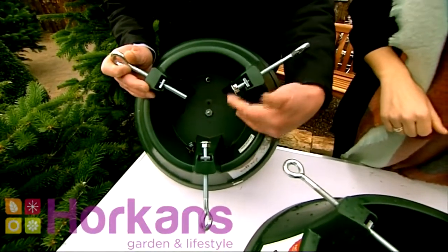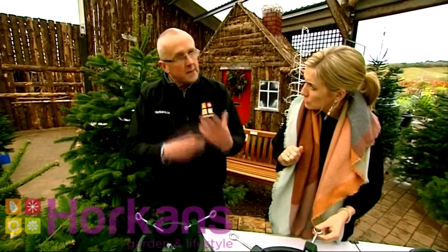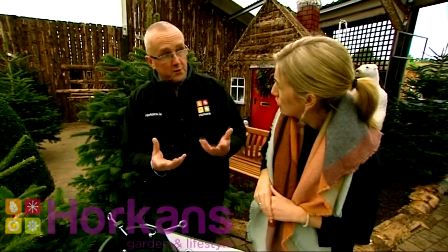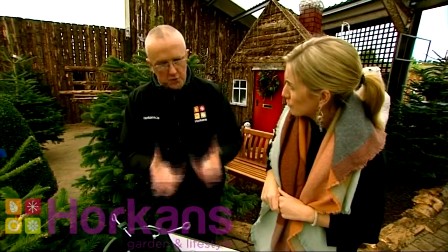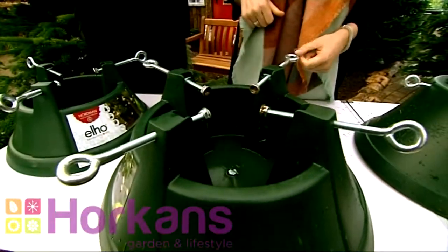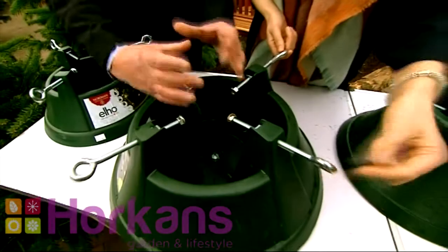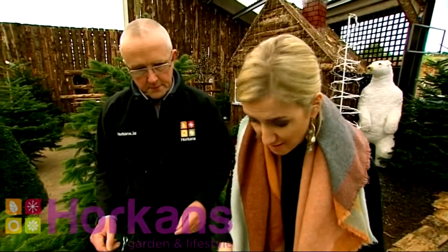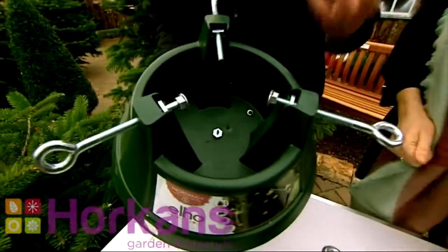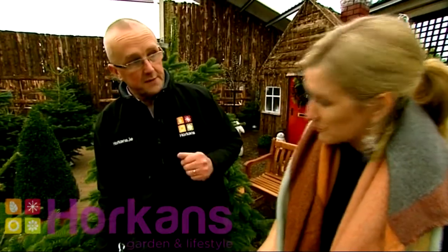You put water into the actual stand — about a pint of water once the tree is in the stand, and keep an eye on that. Every three to four days you want to top that up. Do you need to put feed into it? Well, you can put a small bit of plant food if you want, like cut flowers, but water is the critical thing because they use copious amounts of water indoors in the warm conditions. These are a great stand — the Elhoe stand. You don't need to pare the bottom of the tree; you simply unscrew, slot your tree in, re-screw, and it fits tightly around the base of the stem. They're reusable every year, very sturdy, and they'll take a tree from six feet right up to eight or nine feet in height.